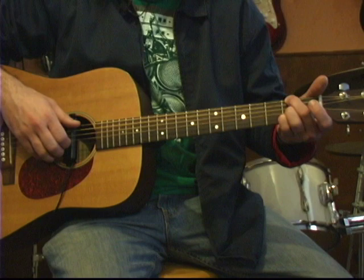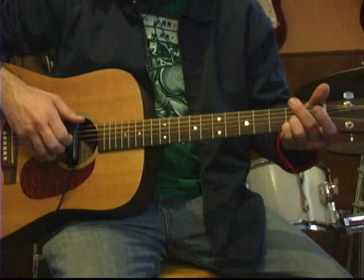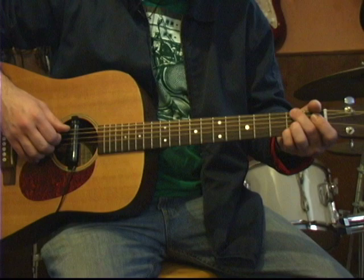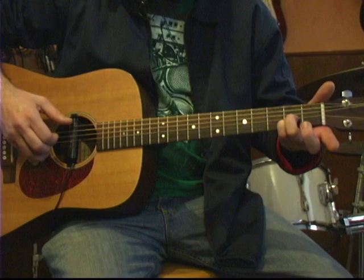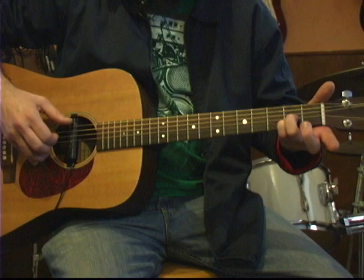So the second bar of the song sounds like this. Together, the first and the second bars of the song sounds like this. Again, it sounds like this.